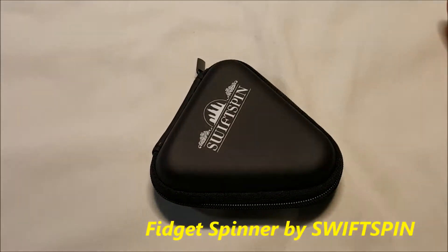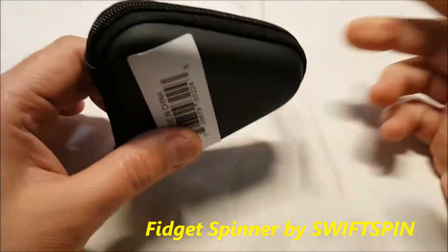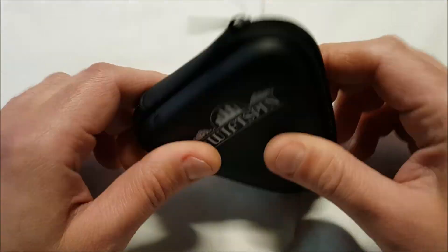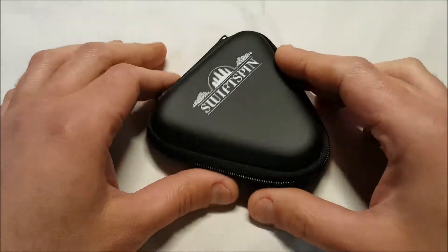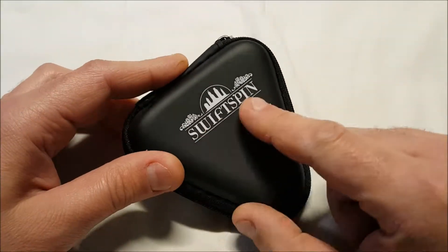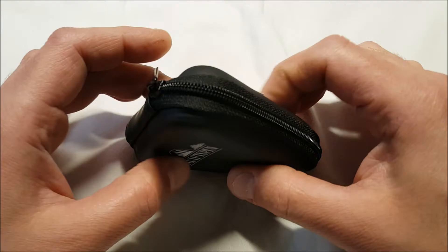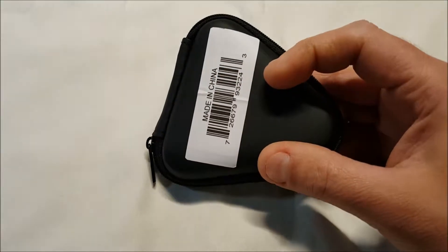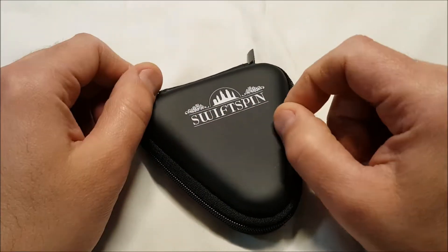Not really an unboxing because there's no box — it came in a padded envelope, which is fine for this. It's a spinner; another spinner, they're really popular so why not. This one's from a company called Swift Spin, and as you can see it comes with a zipper hard case and a UPC sticker on the back.